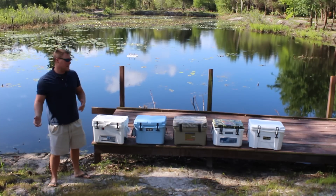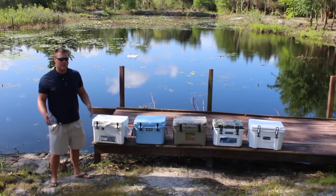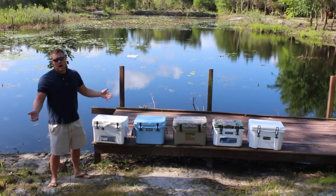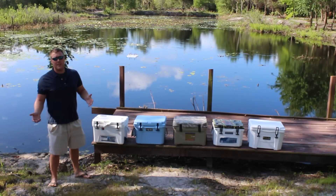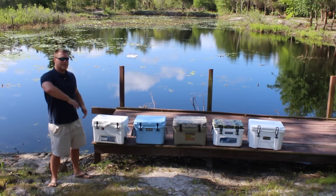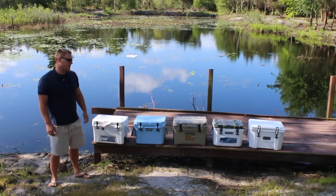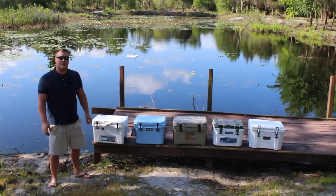These small coolers can hold ice anywhere from three to five days. The Engle and Siberian were significantly hotter during the day — their lids were always a minimum of 20 degrees hotter than the white coolers. The Yeti Roadie, being blue, was still about 15 degrees cooler than both the Engle and Siberian. Cooler color definitely has an impact, especially in summer heat with the sun beaming down on the lid. The Grizzly has the largest drain plug of all these coolers.